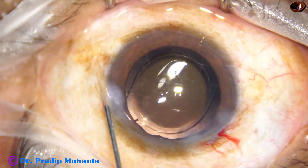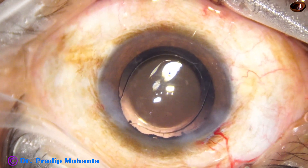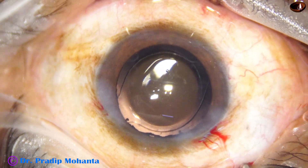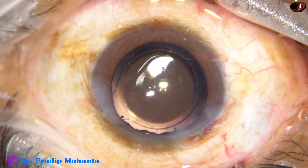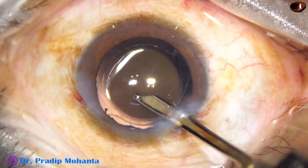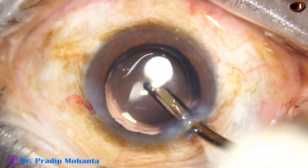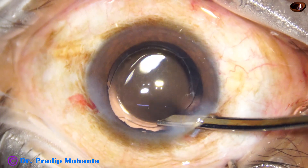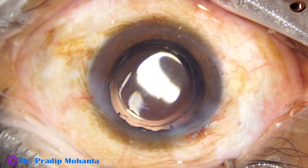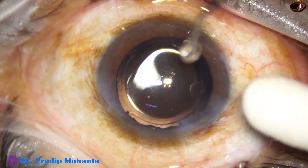The optics of the lens is covered all around by the rhexis margin. The side port is closed by corneal stromal hydration. The main port has been constructed in such a way that it will not require any hydration. The final lavage of the anterior chamber is performed, and the anterior chamber is nicely formed. A cotton-tipped Johnson-Bard is taken.